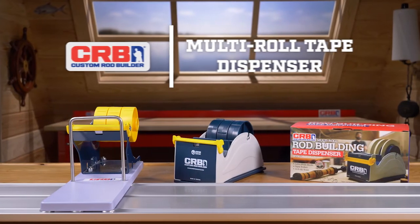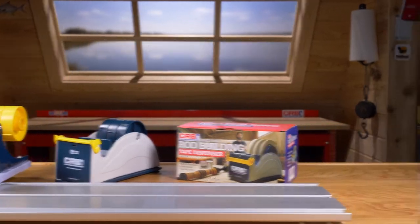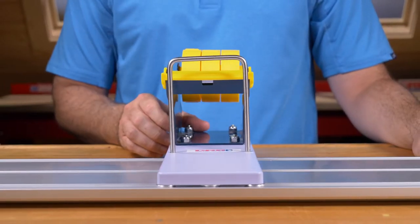The CRB Multi-Roll Tape Dispenser is an excellent addition to any rod bench. CRB offers two versions: a non-slit base utilizing four suction cup feet, or a rolling base that travels along your RBS aluminum base station.